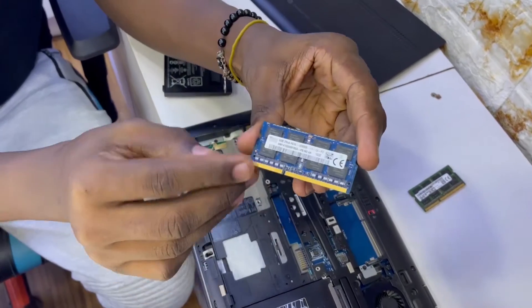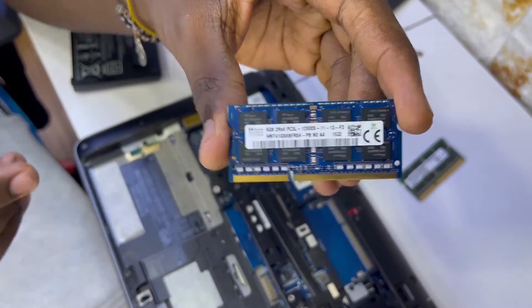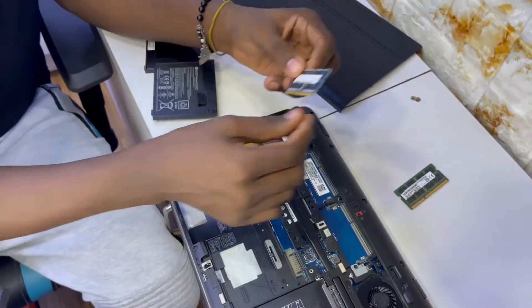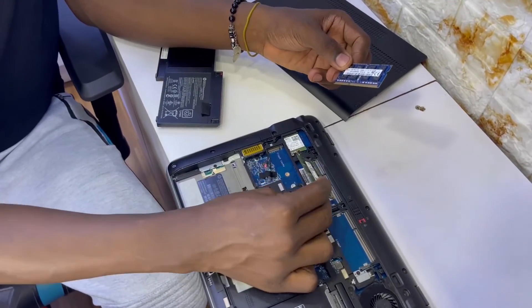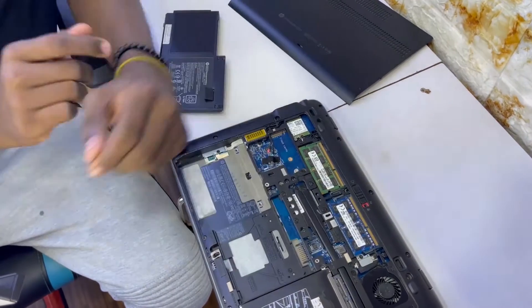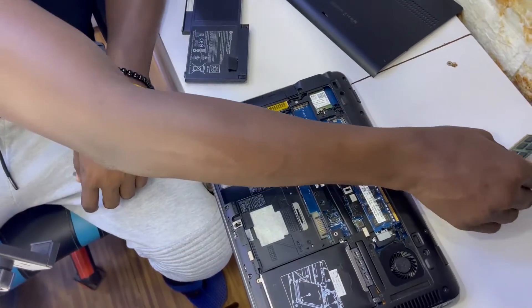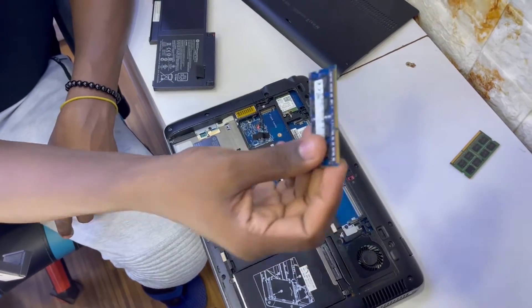Now I'm putting another 8 GB to make it 12. So it's going to be 4 GB plus 8, making 12 GB of RAM inside this computer. These computers are very sensitive — always be soft when handling them.